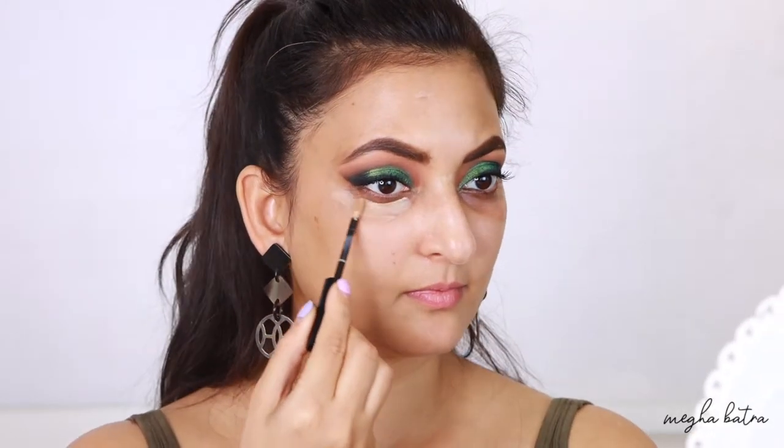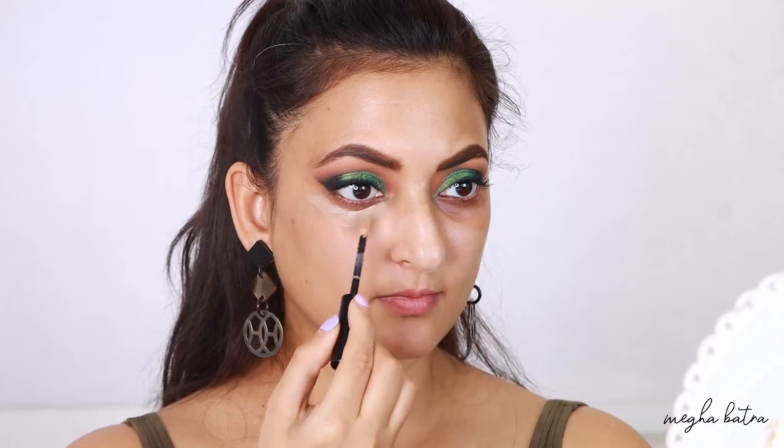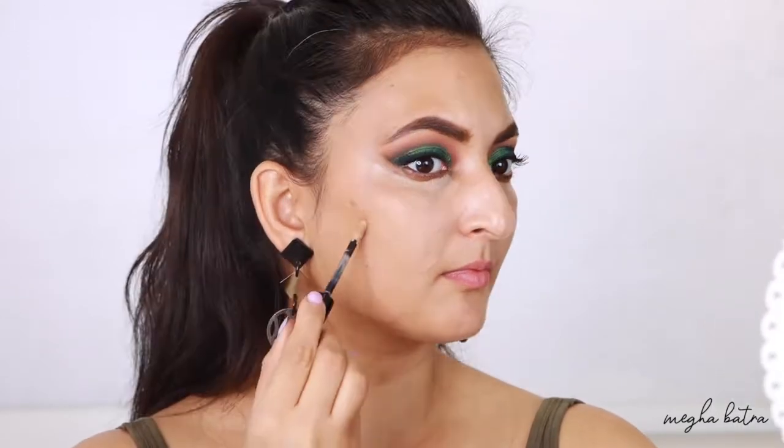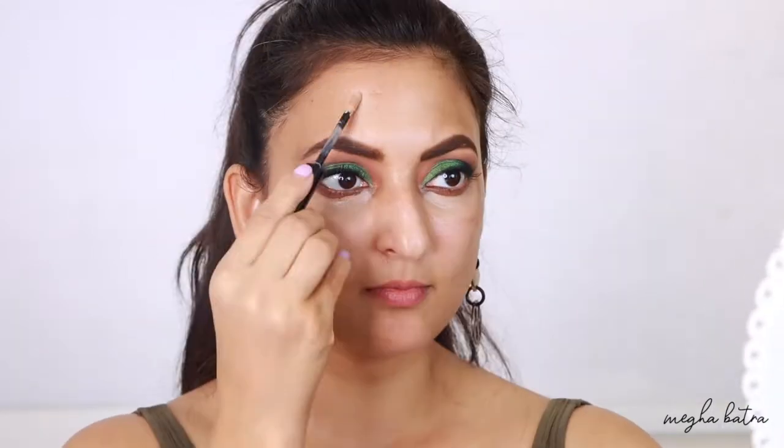To cover my dark circles and other pigmented areas on my face, I'm going to use the darker shade of the concealer from Sephora — shade 30. I'm applying it under my eyes and other pigmented areas, and I'll blend it with a damp beauty blender. I don't think the concealer is full coverage and extremely pigmented, so I'm probably going to regret not using a corrector for this look.